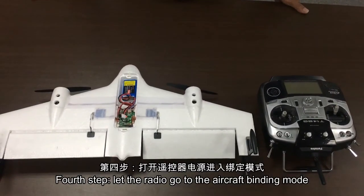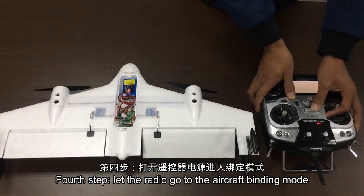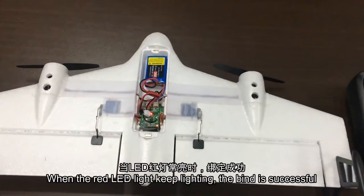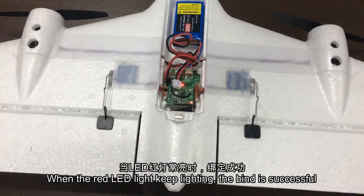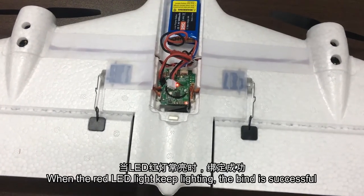Fourth step: let the radio go to the aircraft binding mode. When the LED red light stays continuously lit, the aircraft has bound successfully.